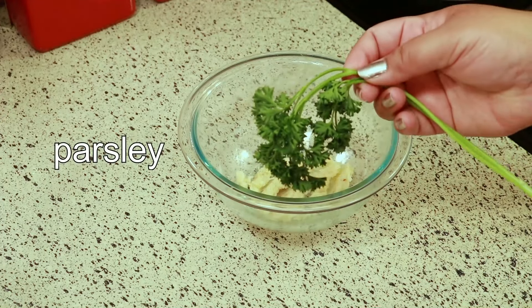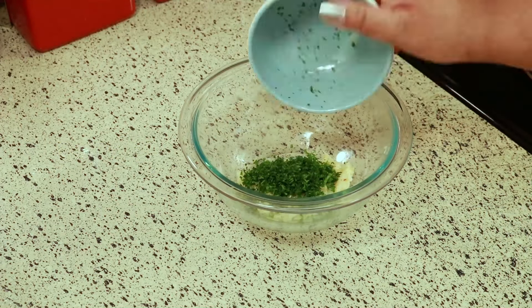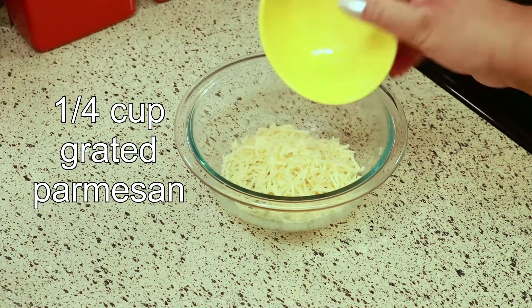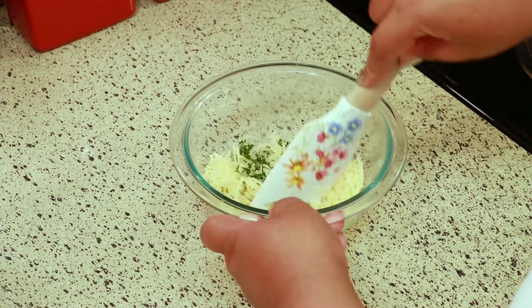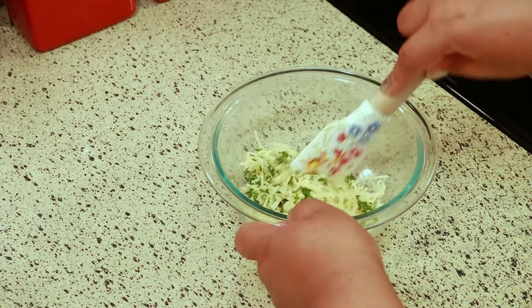I'm going to add one sprig of parsley, chopped really fine. Then I'm adding a quarter cup of grated Parmesan cheese. I'll stir everything together and mix that really well, and then I'm going to add some butter to it.